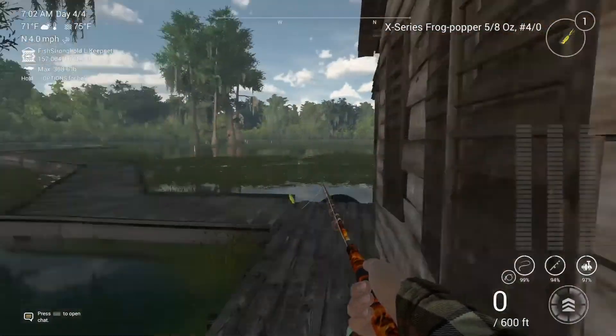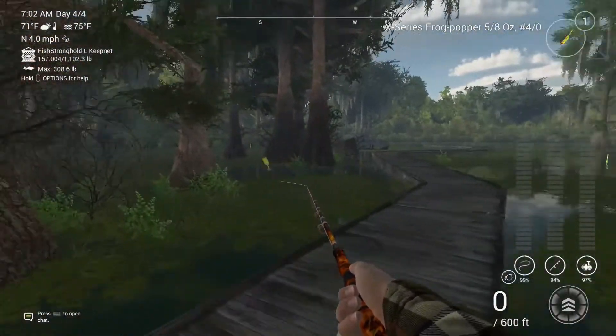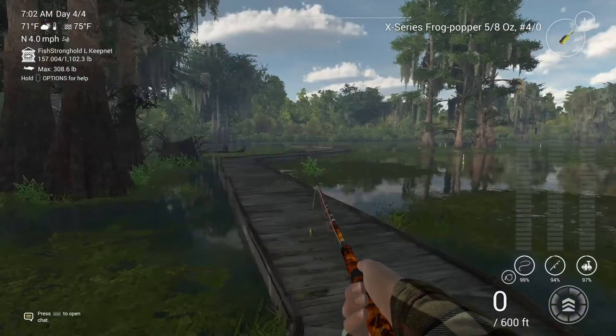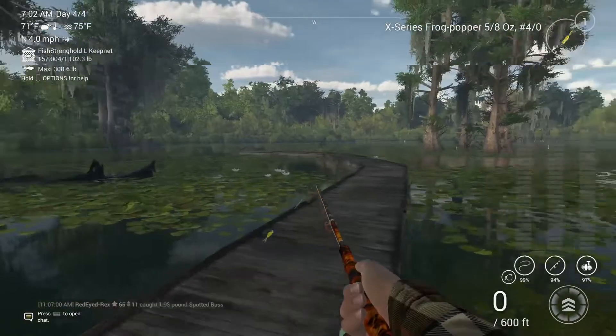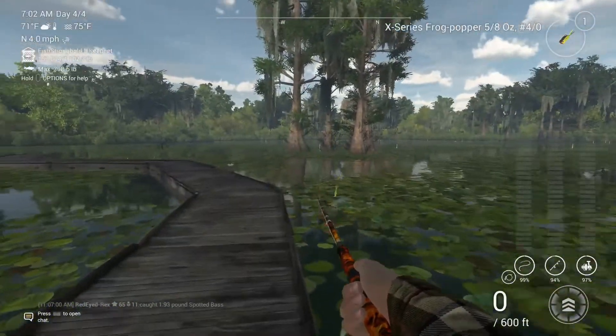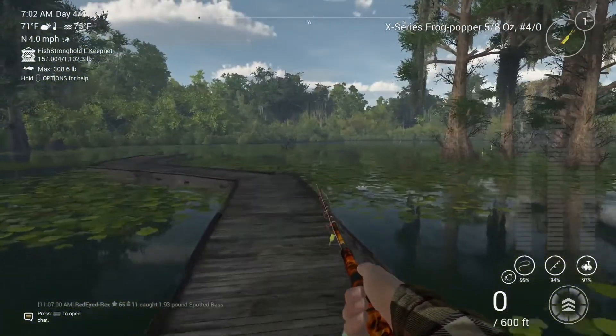I wouldn't recommend using live bait because it's kind of a waste of time — in a lot of scenarios you're going to catch chain pike and spotted bass as well.